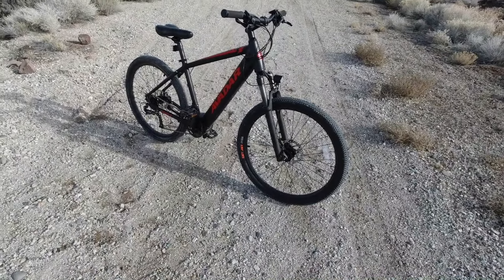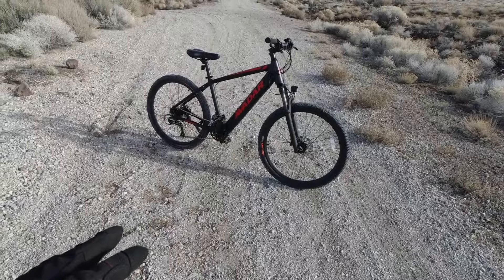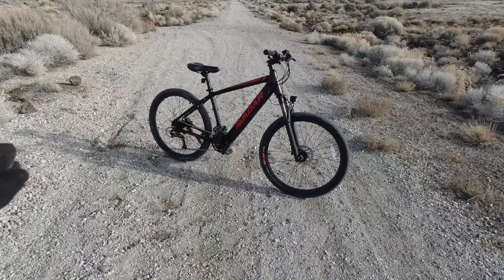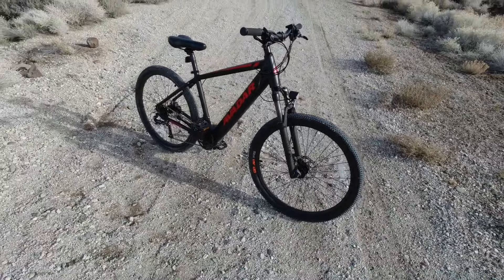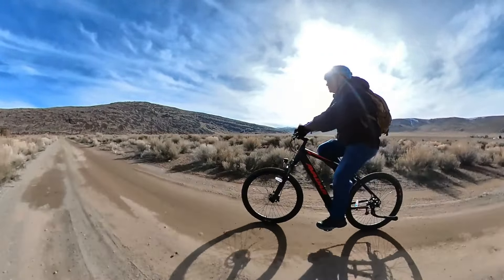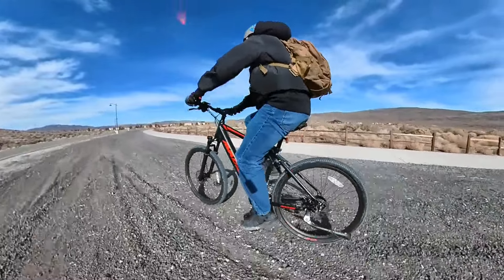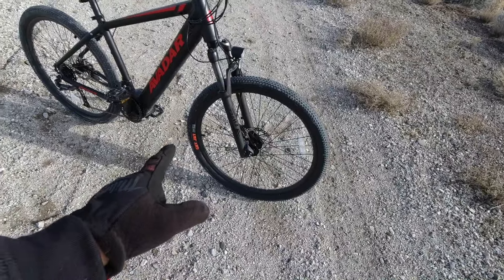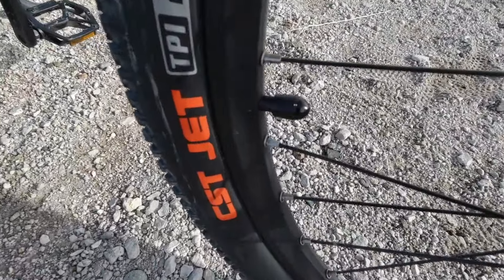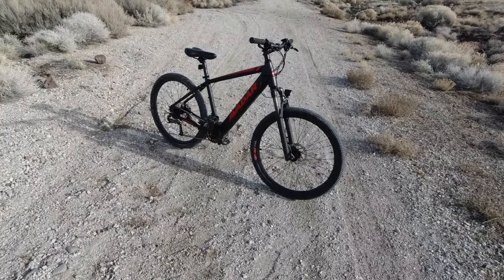The 27.5-inch wheels are not proprietary to e-bikes — just regular bicycle wheels. They mount with quick release, not a through axle, which is probably where they saved a little money. The tires could use improvement, but this is a $2,000 commuter bike, not a mountain bike. The small knobbies are good enough for gravel roads and grassy fields, and on asphalt they provide very low rolling resistance for long range. You could swap them for knobby tires, though the wheels are likely not tubeless-ready — they have Schrader valves and appear to be basic double-walled aluminum rims.